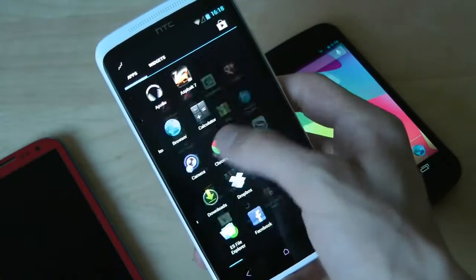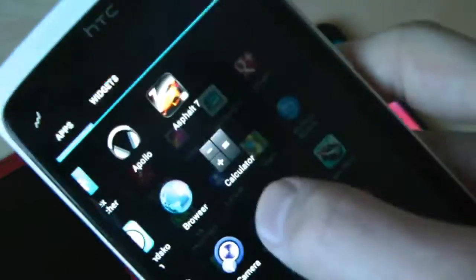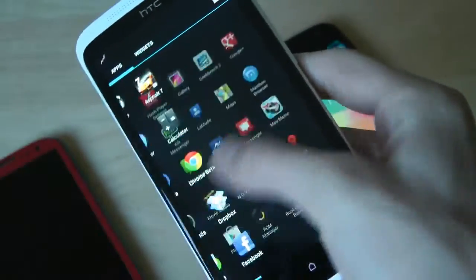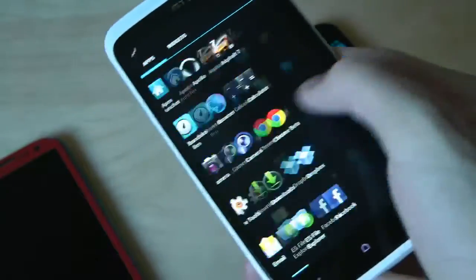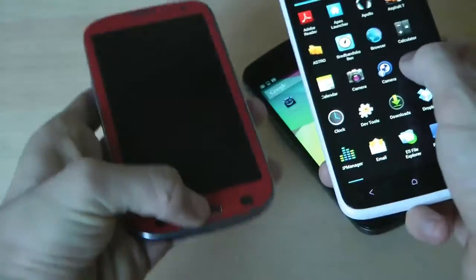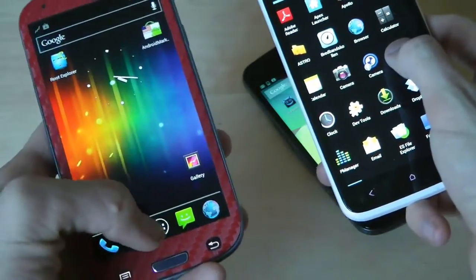The good thing with this is Project Butter — it really makes this device buttery and fluid. This is of course only for the international edition of the HTC One X, but just look at this: Project Butter, Android 4.1 JellyBean, it really makes my phone faster. Compared to my Galaxy S3 here running CyanogenMod 9.